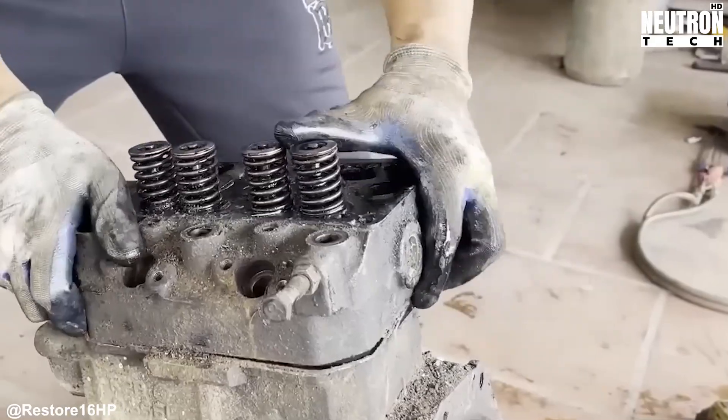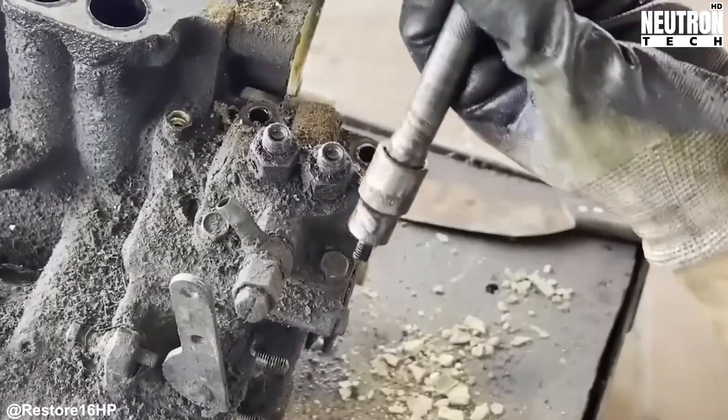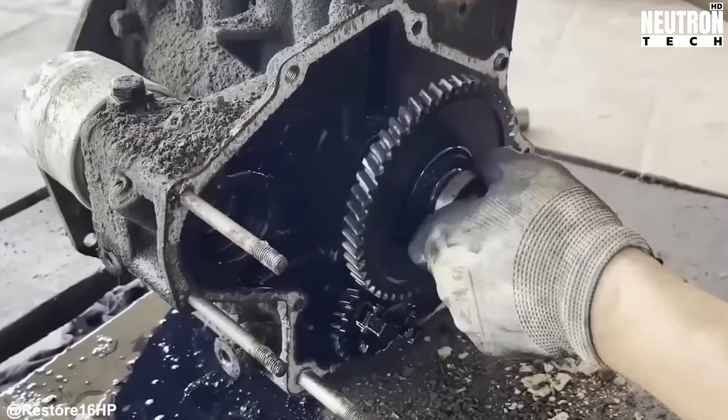With the engine sitting on its own and the chassis exposed, both get their own thorough inspection. The engine's a sight to behold, and not in a good way. Years of oil leaks and combustion residue have turned it into a grimy, blackened mess that's honestly pretty gross to handle.